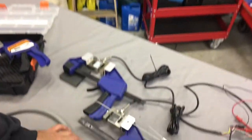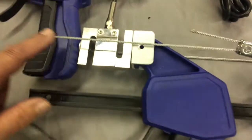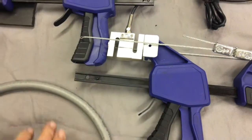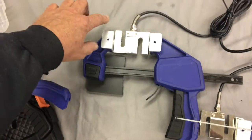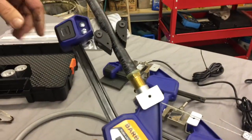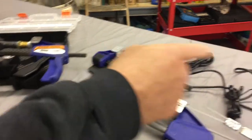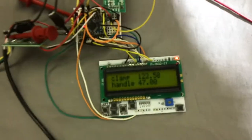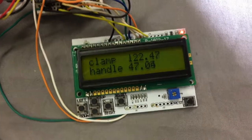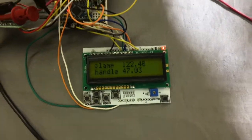We're using clamps, essentially the same thing as what Barb Tech uses. This load cell is basically demonstrating what it would take to operate the clamp by hand, and this load cell is measuring the tension between the clamp that you would be using for actually inserting the fitting into the hose. You can see by the display — from the numbers shown there — it's about a two and a half times improvement for the operator.